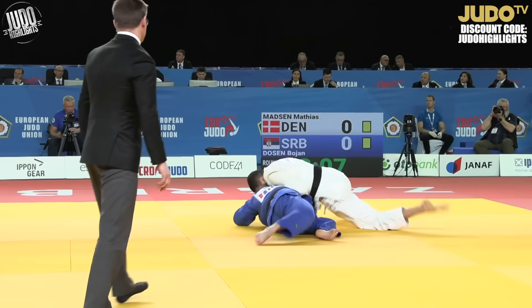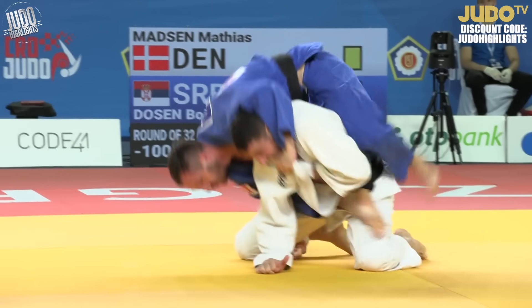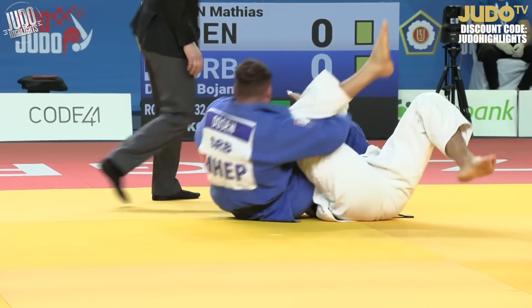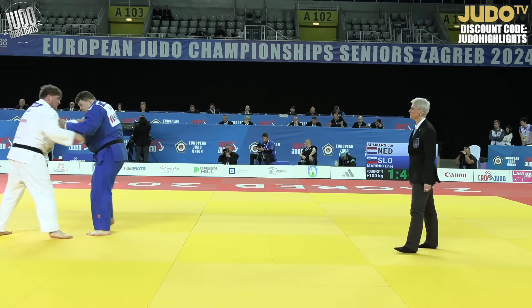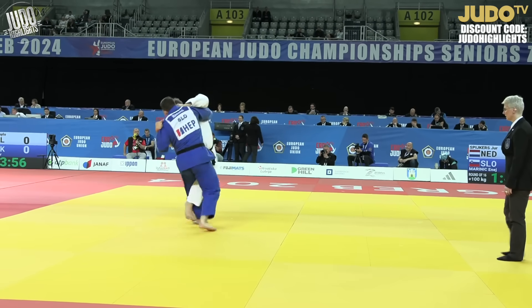A bit of newaza for you guys now. White — Madsen — I don't know why he didn't get off the tatami quicker. He was just kind of lying there for a little bit, and Dawson jumped on top of him and took advantage of the situation. Good opportunistic stuff, but if you don't want to get caught in newaza, you really shouldn't be down there.